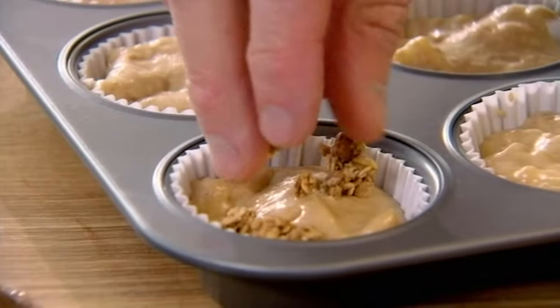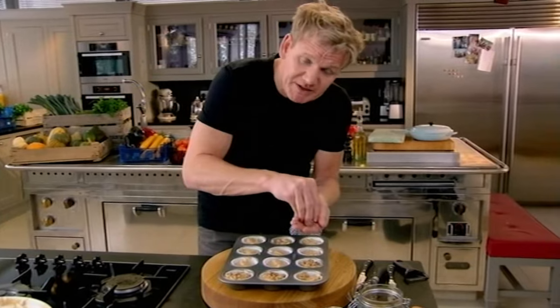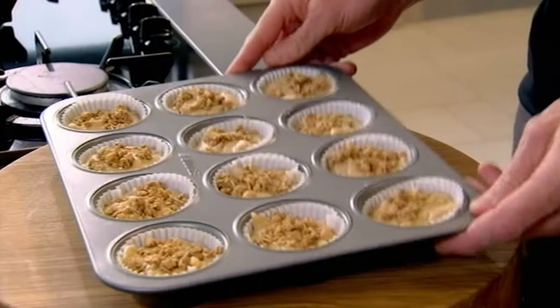Take your granola and sprinkle that on top, so you've got this dual texture — spicy pear and a nice crunchy topping that makes the muffin taste and feel a little more luxurious. Now into the oven at 180 for 25 minutes. Beauties.